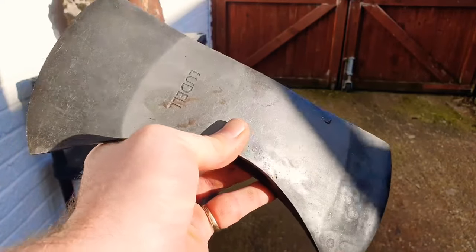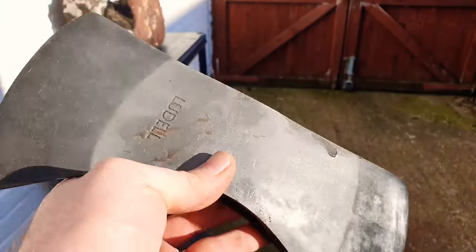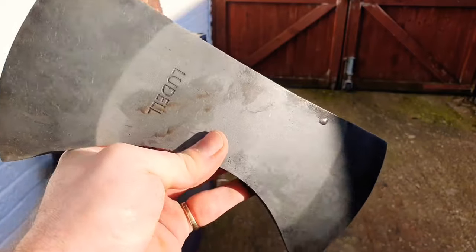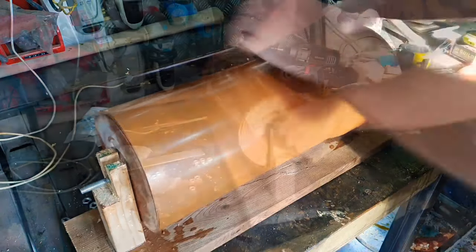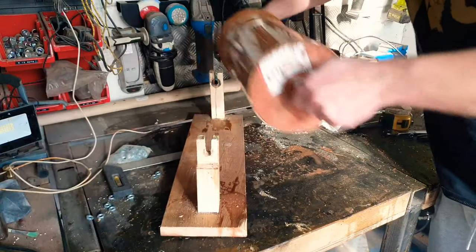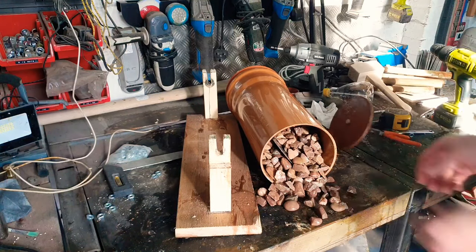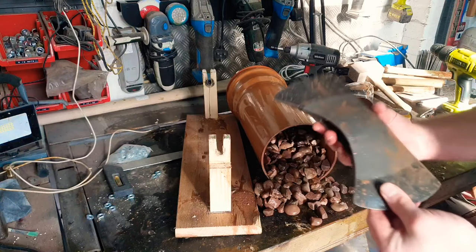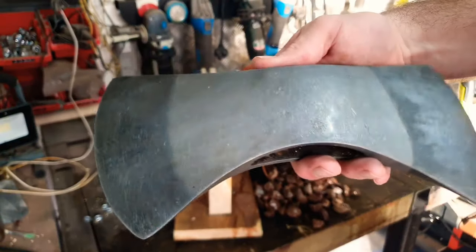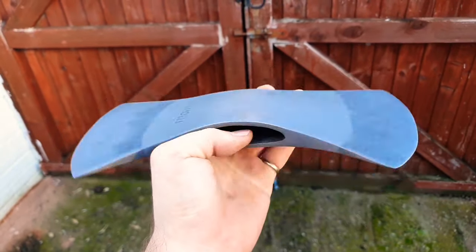I've only been tumbling this thing for a couple of minutes and already you can see some of the design starting to come through. So we're going to stick it back in and check it every two minutes or so until we get to a stage we like. Definitely starting to get there now — I think I'll give it a little bit longer. And that is about where I want it. Loving the look on that.